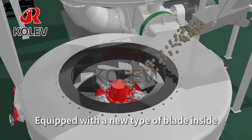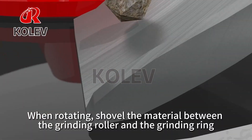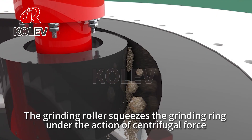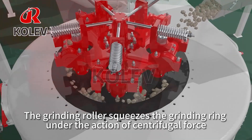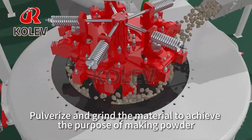Equipped with a new type of blade inside, when rotating, the blade shuffles the material between the grinding roller and the grinding ring. The grinding roller squeezes the grinding ring under the action of centrifugal force, pulverizing and grinding the material to achieve the purpose of making powder.